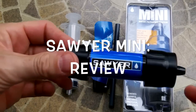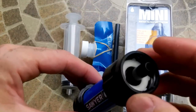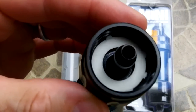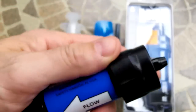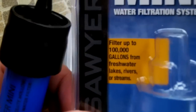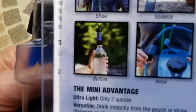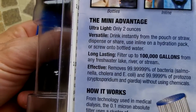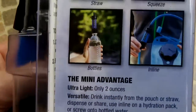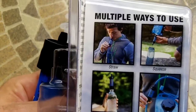The Sawyer Mini water filter at $20 might be one of the best filters on the market at its price point. At just two ounces, it can filter up to 100,000 gallons of water and will filter out cryptosporidium and giardia at 0.1 micron. It won't handle viruses, but it will definitely make your water free of any harmful bacteria.